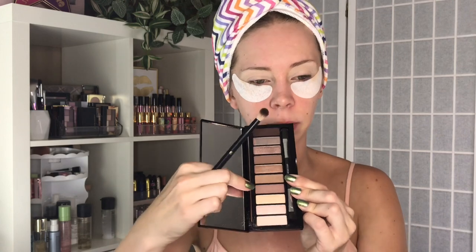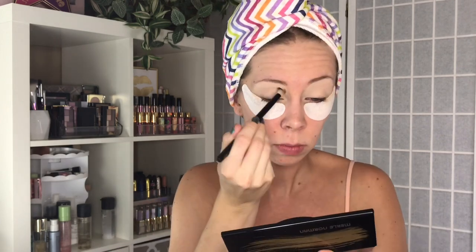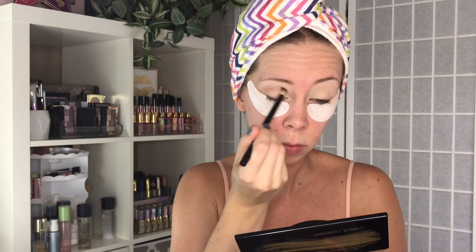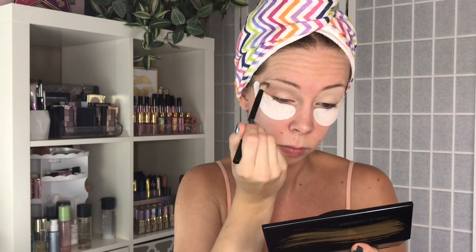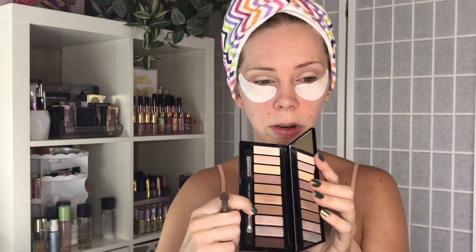Next I'm going to grab a blending brush from Sonia Kashuk and I want to go into this kind of mauve shade in the crease. That applied really well — pretty pigmented, easy enough to blend. Next I'm going to go into this kind of mauve-y brown and focus that on the outer corner.